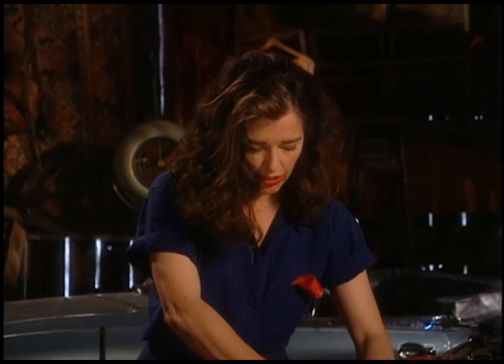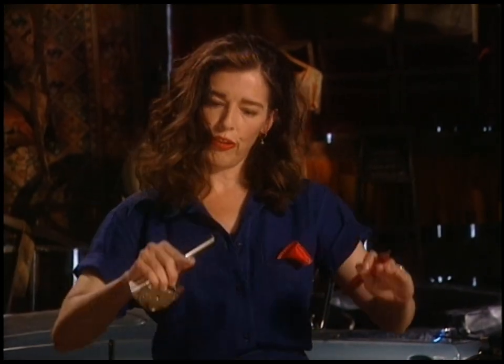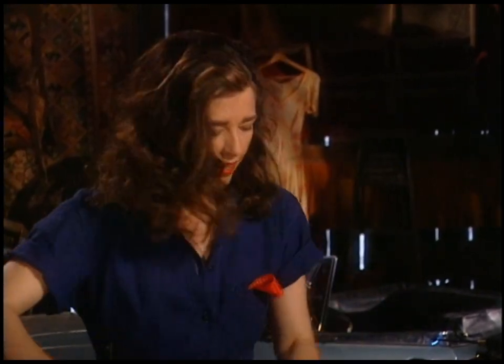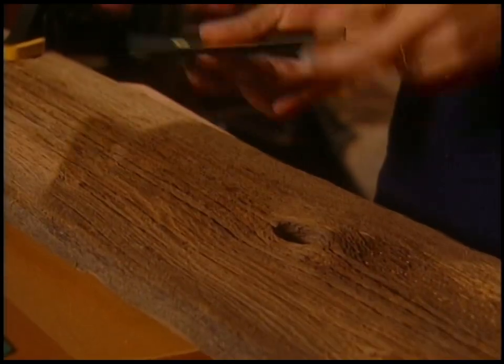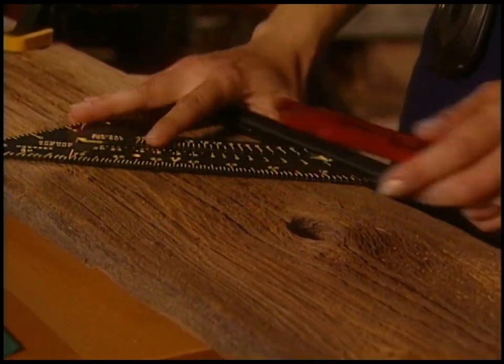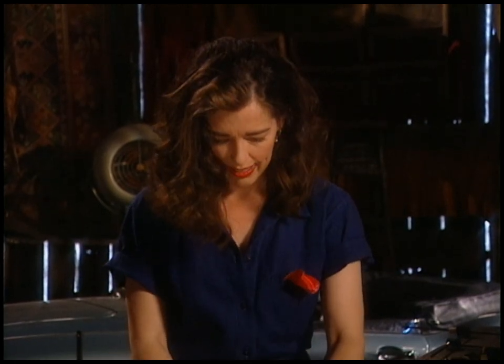That's the first cut. Now I'm going to measure across six inches. You can use any dimensions you like, but I'm going for six inches across and four inches down, and that's going to give me that fireplace shape. I'll take the speed square and once again mark the spot.